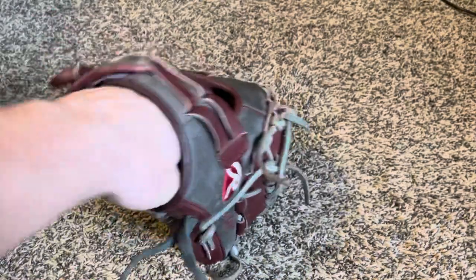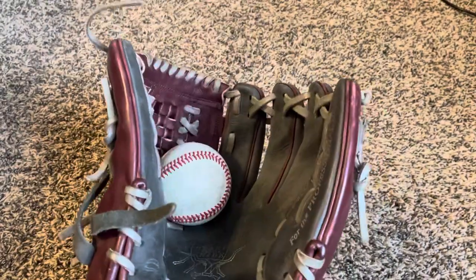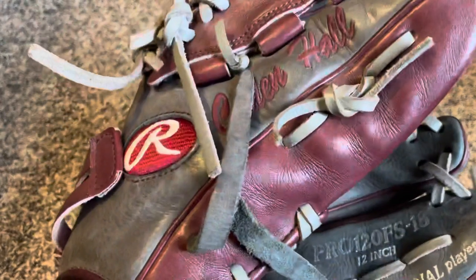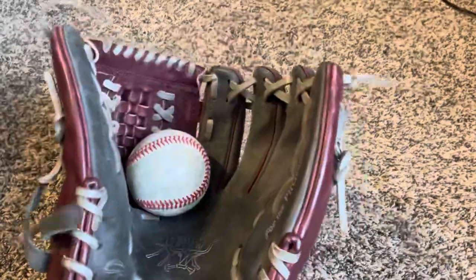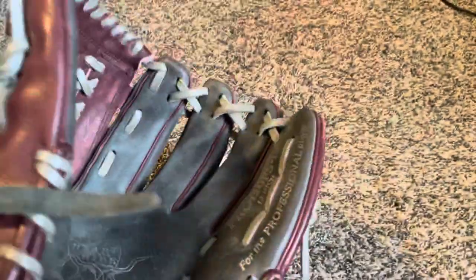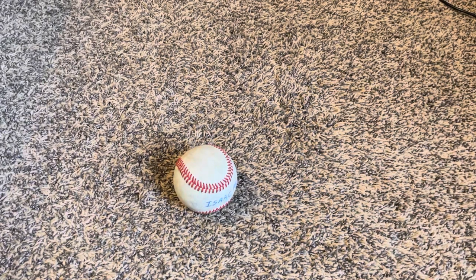Hopping into the next one, we'll go with this Heart of the Hide. This is my custom Rawlings Heart of the Hide — my parents got it for me for Christmas one year. Pro 12 OFS-18, 12 inch. Fully swallows the ball. It's my pitching glove — I used to use it a lot for pitching because it matched my old team's colors. It just does not hold its shape anymore, but it's held up great. I love that glove.